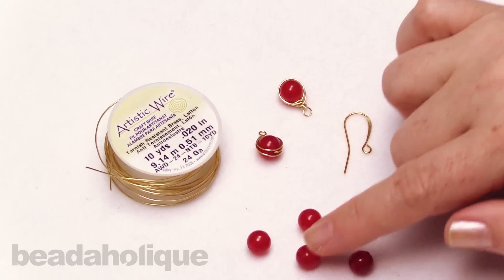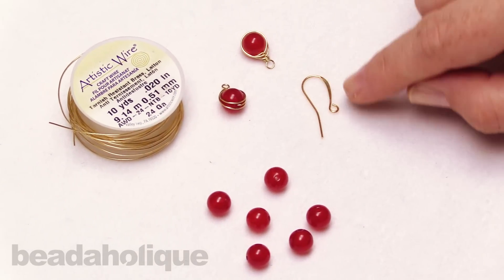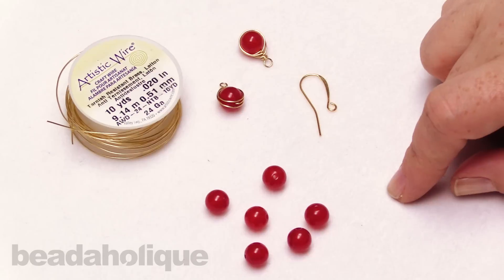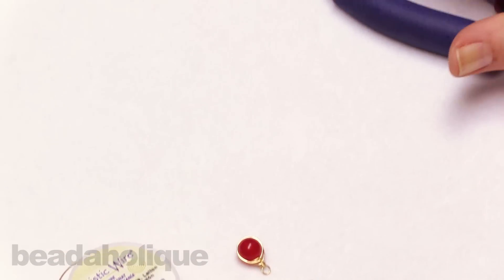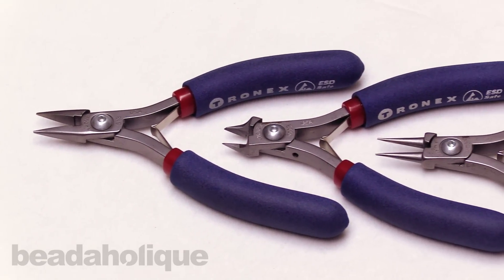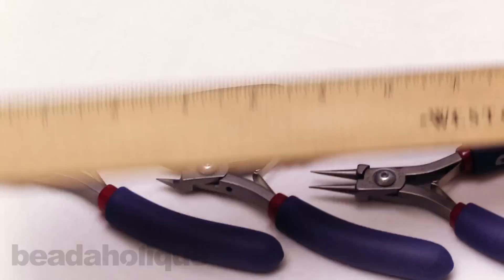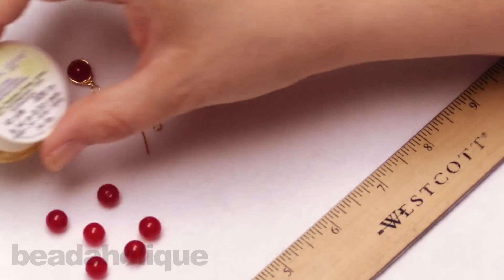I'm going to be using an 8mm gemstone bead for this - you can use any bead of your choice. I have a little earring hook because I'm going to show you how we're going to turn this into an earring. We just need basic tools: a pair of chain nose pliers, a pair of flush cutters, and a pair of round nose pliers. I'm also going to be using a ruler so you can see how long my wire is going to be.